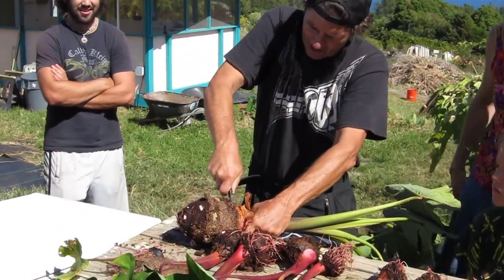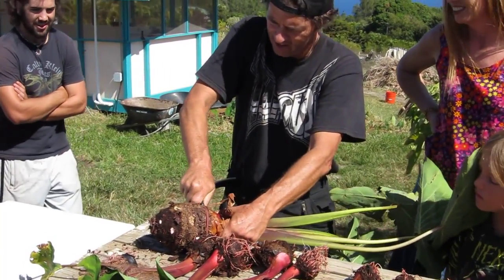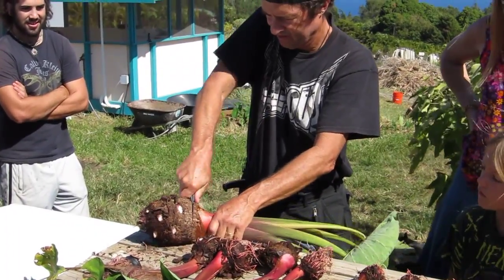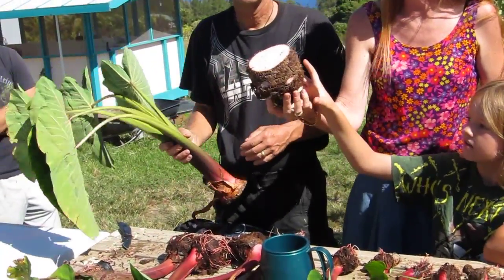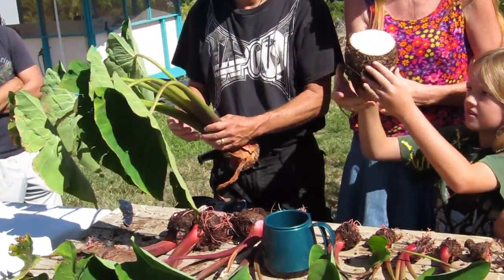I should have a bigger knife — yeah, this is the wrong tool for this. We'll pass that around and you can feel it. We could go weigh this and know how much food we have to eat from this one plant.